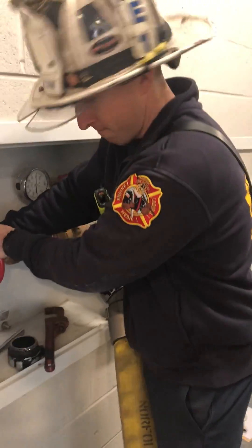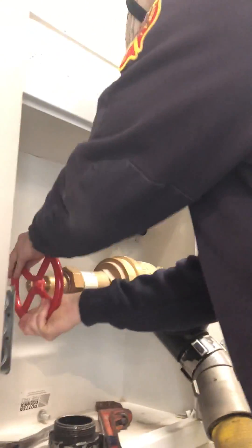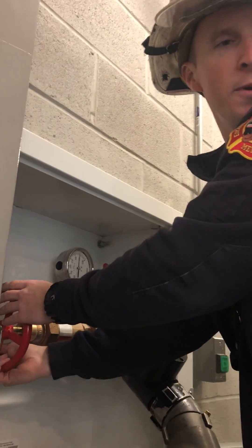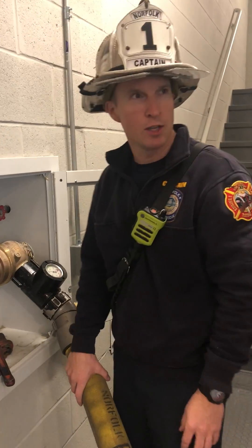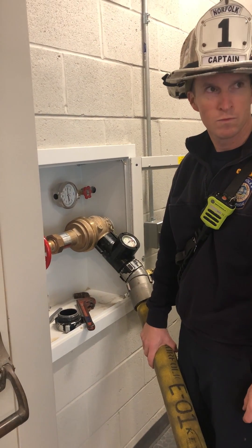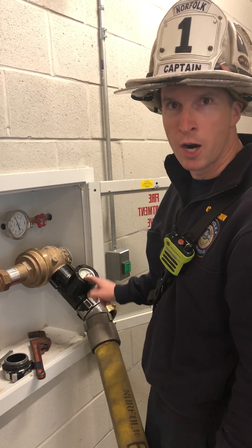Alright, you ready down there? Yep. Here comes the water. Go ahead and tell them to open it. You can see we're set at — wait until he opens that nozzle. So we're set at, looks like just below 100 psi.